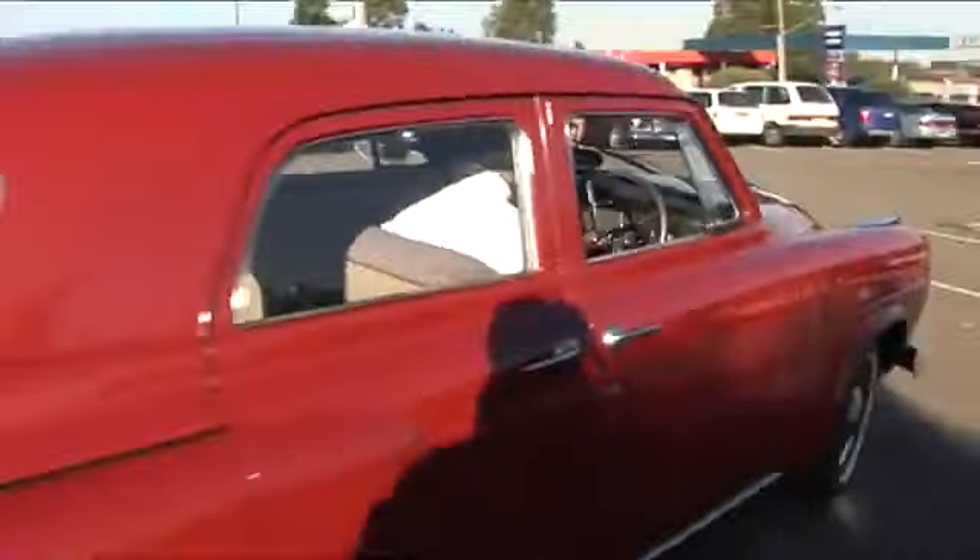I've had it for about 28 to 30 years. I ended up pulling the engine out of it to rectify a popping in the exhaust that annoyed me.